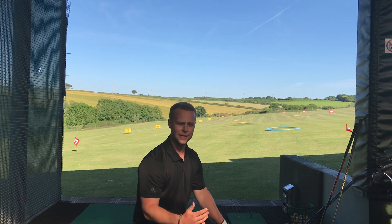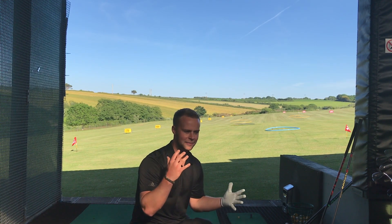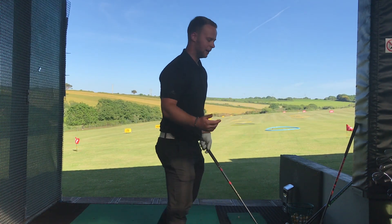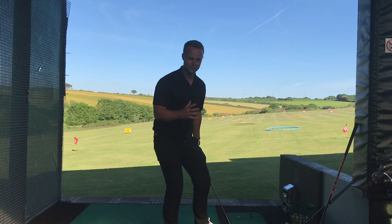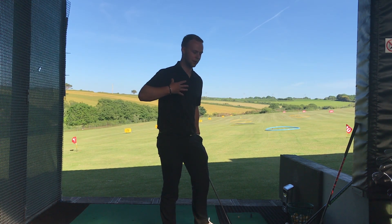So that was four or five swings there with the speed stick - the red one. Now we're going to get into the very quick swing speed with the driver. I'll talk to you a bit about what I'm actually doing to try and increase speed rather than just trying to swing it fast. At the minute I'm trying to use ground forces as much as I can - how much power I can generate from the ground through my legs, through the rest of my body, and then into the club head.